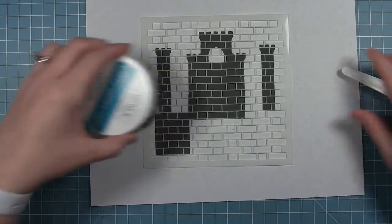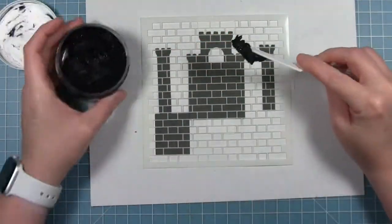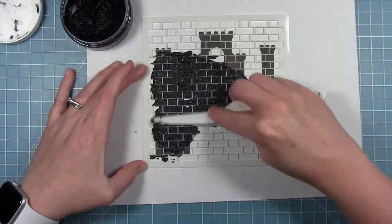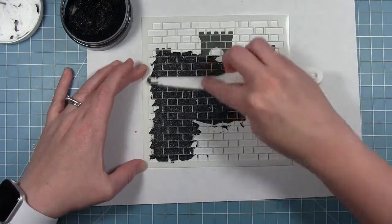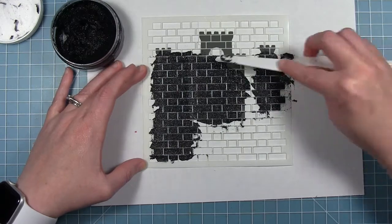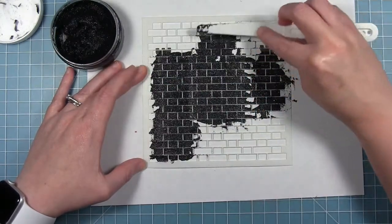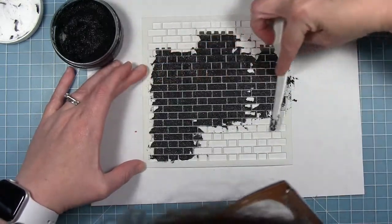I'm going to be using some black glitter gel here, and I'm just going to scoop some out with my palette knife and start applying that across the stencil to all these pieces. I'm not worrying about the fact that it might be up on the part where the little detail at the top goes, because you can kind of scrape it off later, but we're also going to cover it up with a different piece of cardstock. I'm just going to make sure it's all completely covered and I don't have any spots that are missing the bricks.